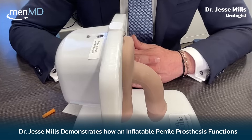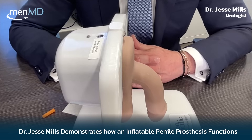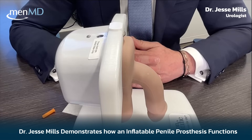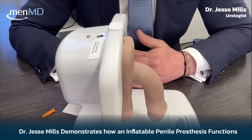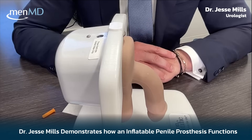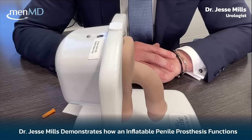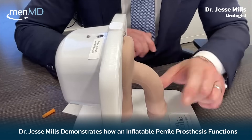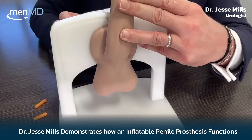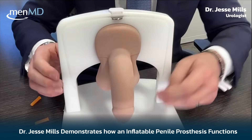If things are looking pretty good, we can think about activation. Most men, really between three and four weeks, we're able to start activating them so they can start having intercourse. You walk into the office and here's how things look: you have a flaccid penis because your implant is deactivated. As you can tell in this model, the incision has healed.